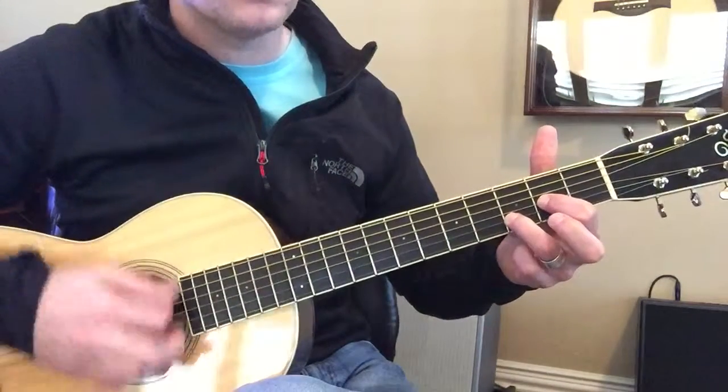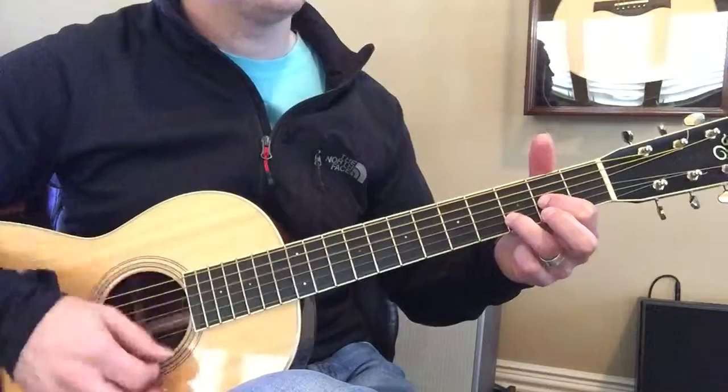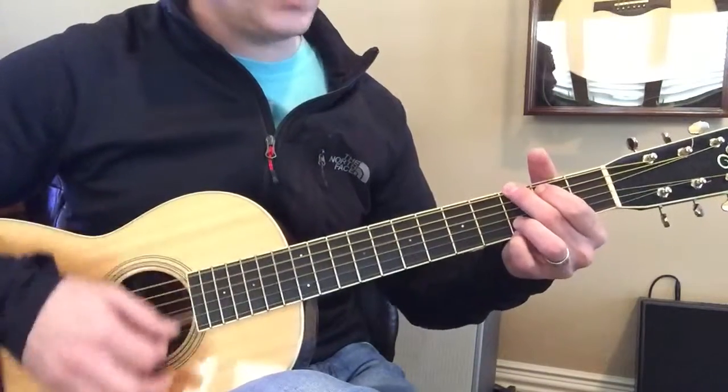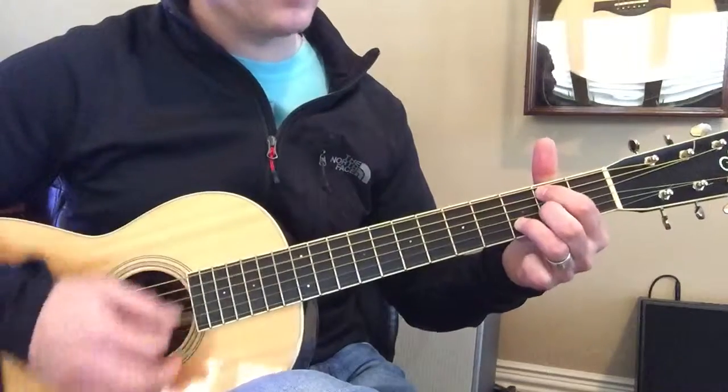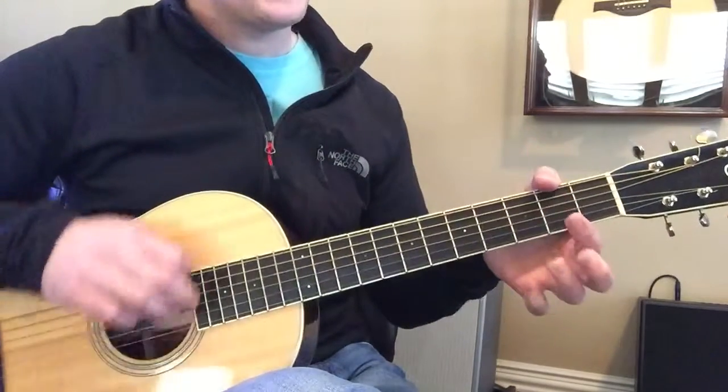That's just a D with two fingers. Three, four, G. Two, three, four, B minor, two, A.